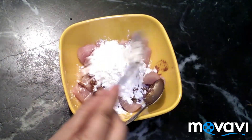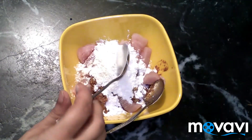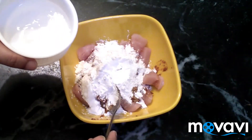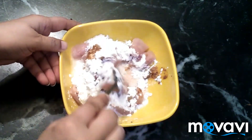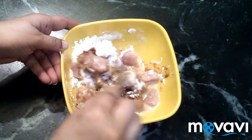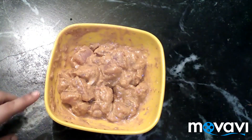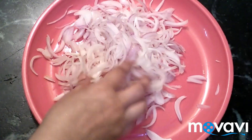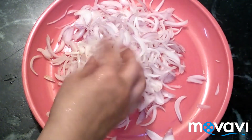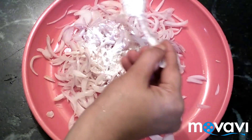Add a pinch of baking powder to the mixture. You can use the chicken with the baking powder. As it is crispy, add 1 teaspoon of corn flour.